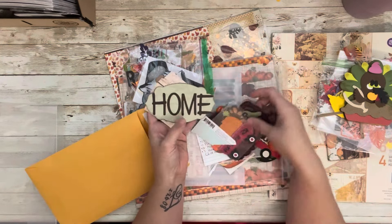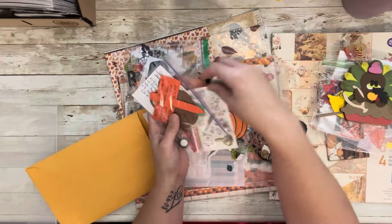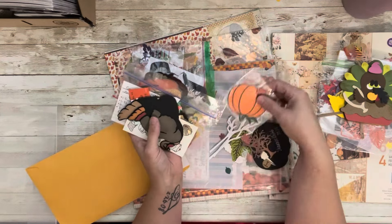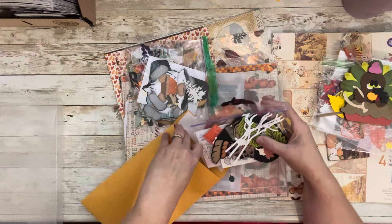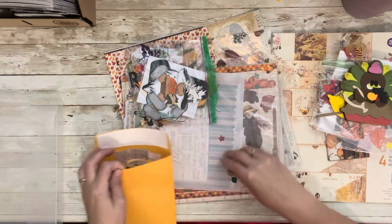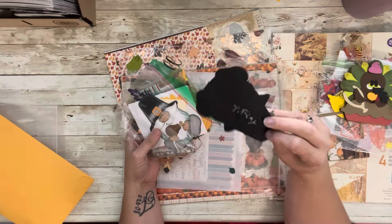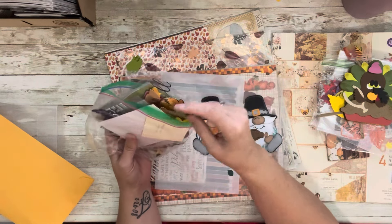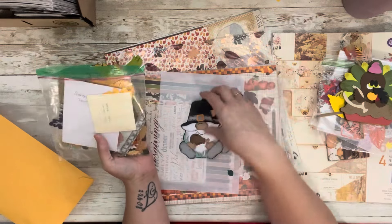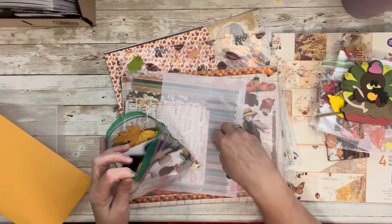Look at all these goodies — I love the swaps! There's a little turkey, probably from a turkey swap, and a pumpkin and all kinds of fun embellishments. Come over and join us on Jeannie's Corner — we would love to have you! All these embellishments are going to stay in here and you'll be seeing me use them a lot. I'm too lazy to put things away — and that's just what it is!